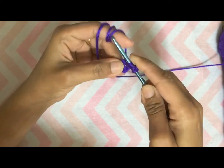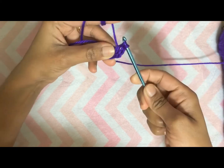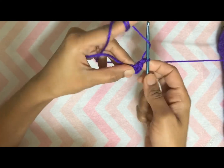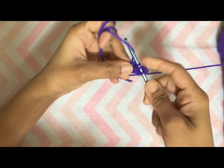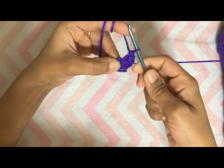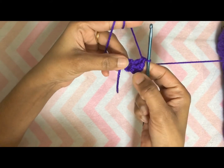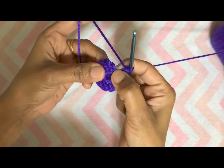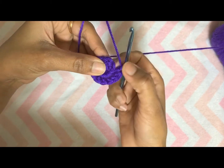For double crochet: yarn over, insert hook inside the ring, yarn over — you have three loops on the hook — yarn over and pull through two loops, now you have two loops on the hook, yarn over and pull through two. This is your double crochet. Make nine more double crochets inside the ring. To finish round one, slip stitch on the top of chain three made at the beginning.